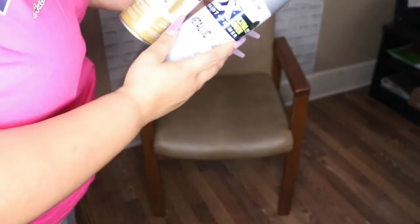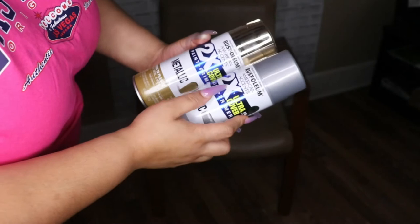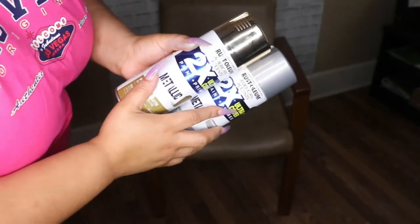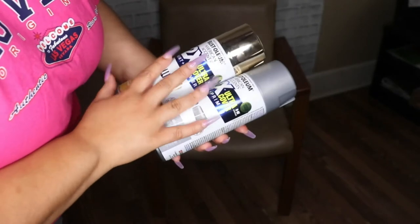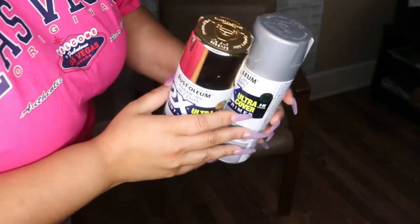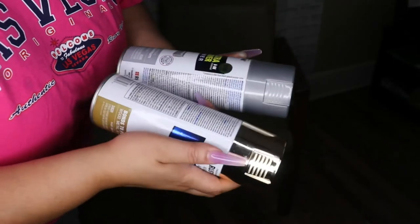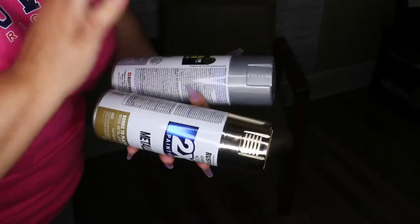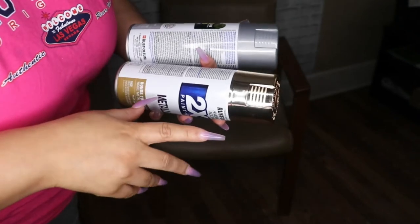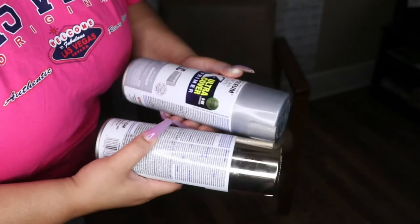This is my favorite brand of spray paint right now — the Rust-Oleum 2X Ultra Cover. It feels like one coat is all you need most of the time, but I always do two coats. I can't decide if I want to do metallic or gold. I did make some samples and I think I'm going to do one chair in gold and one in silver.